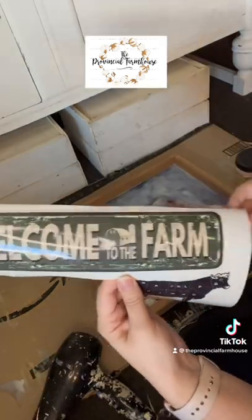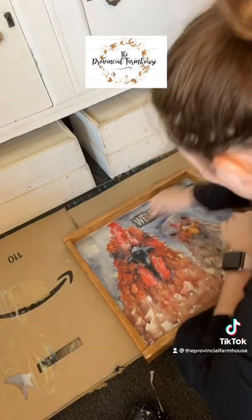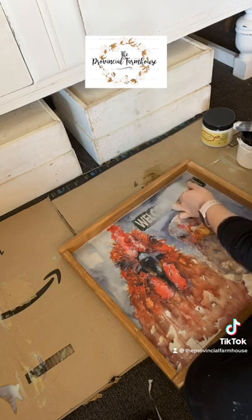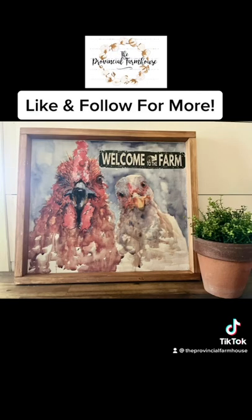Next I'm using Dixie Bell's On the Farm transfer. I did a base coat of white paint to help the transfer stay secured. I'm now burnishing the transfer and lifting the plastic as the design releases. Next I'm going to do a clear coat over the top to finish the whole piece off, and this is how it turned out.